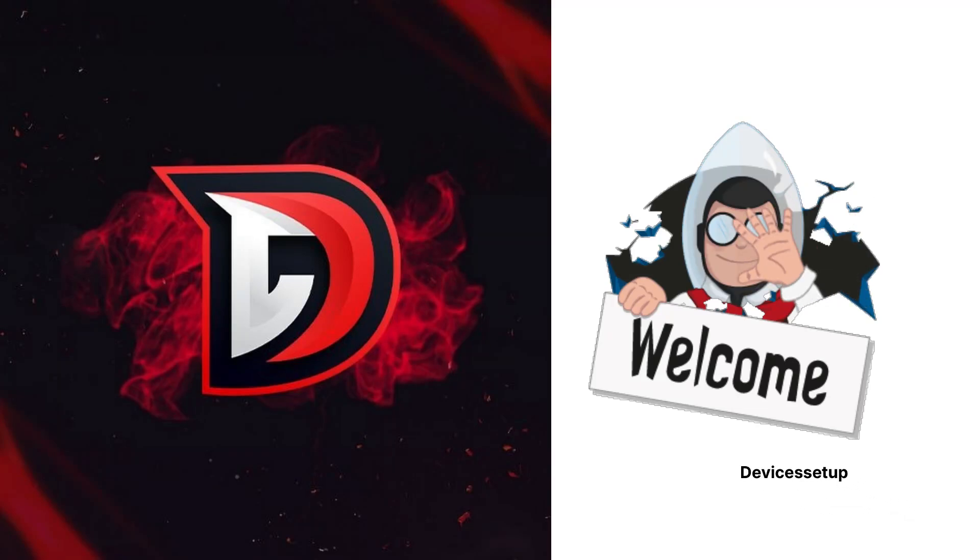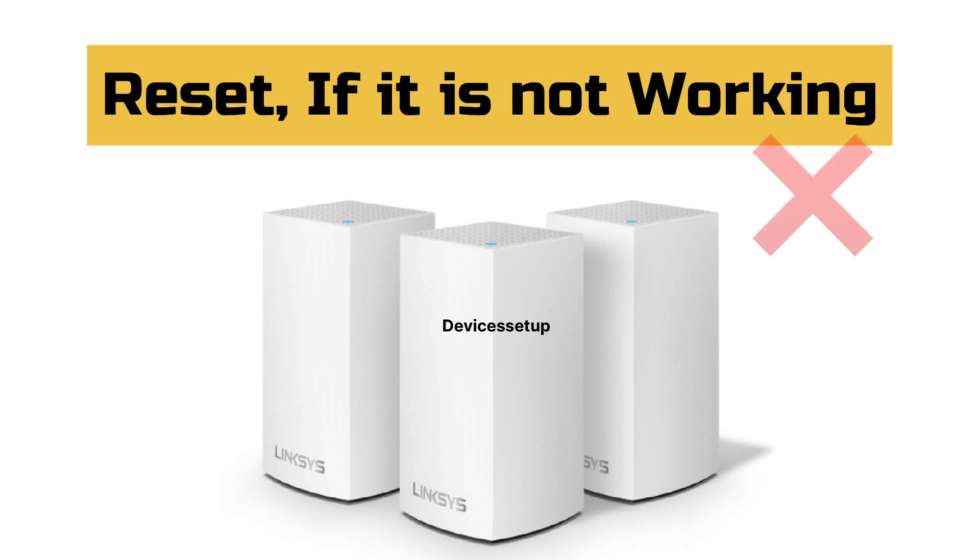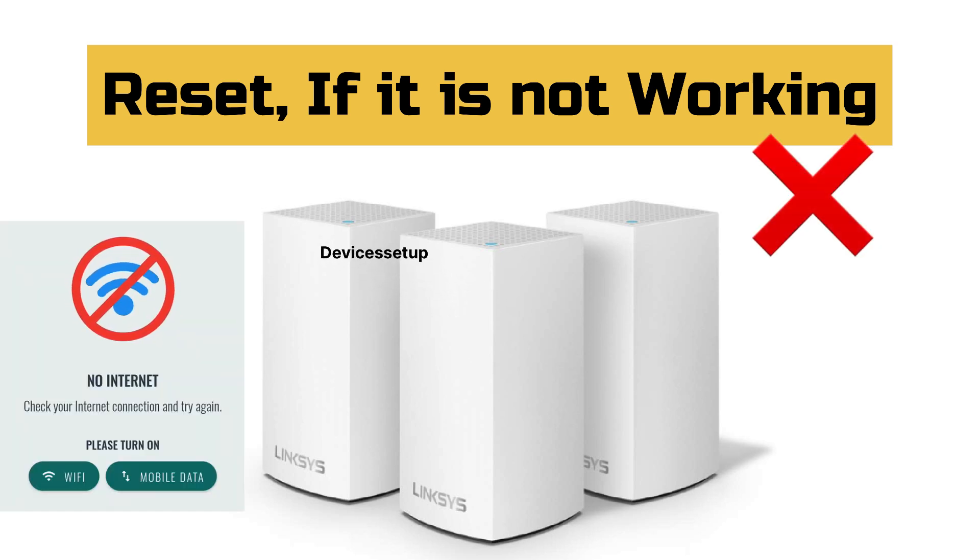Welcome to Devices Setup. Today we will learn how to reset the Linksys Velop home mesh Wi-Fi system, model WHW0103. We will need to reset our unit if it's not working or if it says no internet.